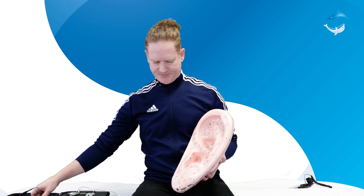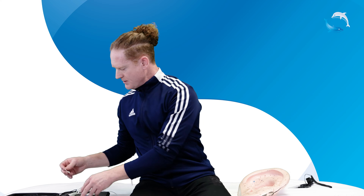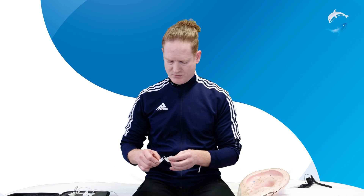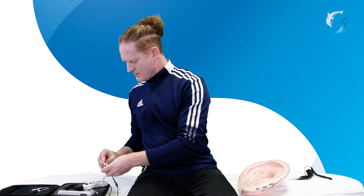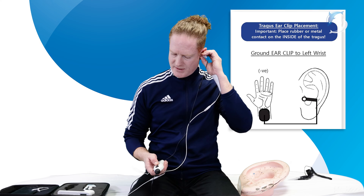You're going to moisten it first. I'll demonstrate and you can follow along at home. Moisten that contact and we're going to plug this in to the wrist pad first. The ear clip goes on the tragus and then we're going to turn it on.